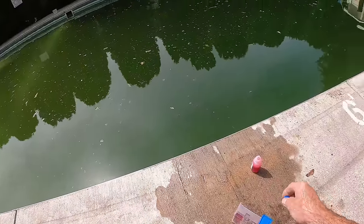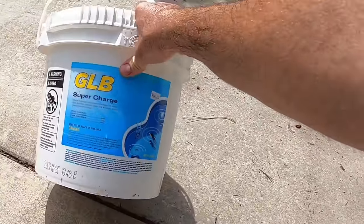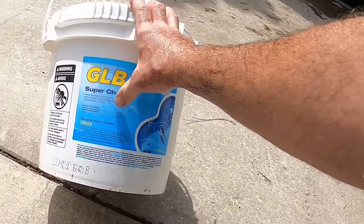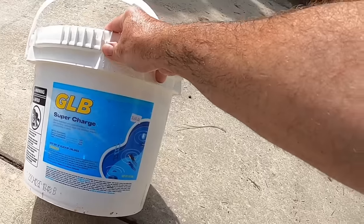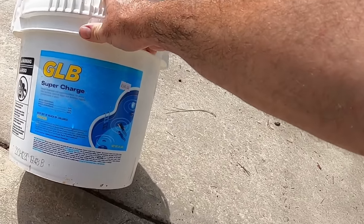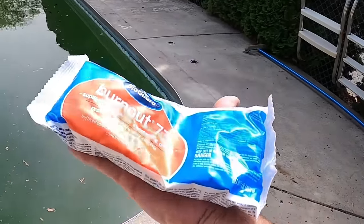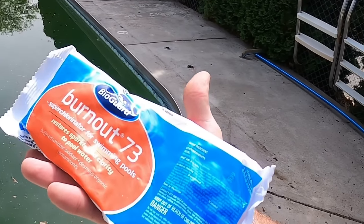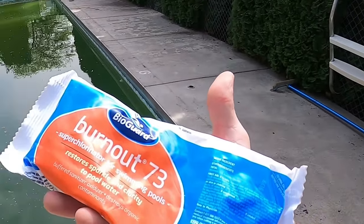We want that alkalinity to be between 80 and 120 parts per million. The chlorine we're using today is a cal hypo product - calcium hypochlorite, 68% chlorine. They also have ones that are 73% like Bio Guard Burnout, which is a little stronger but both are effective. Here's an example of some bargain cal hypo from a local hardware store - it only has 52% cal hypo, so in the long run you end up having to use more of the cheaper shocks, which isn't a real savings.